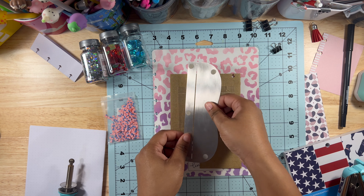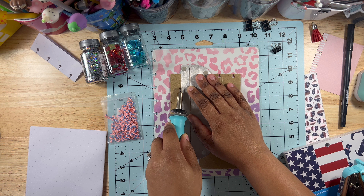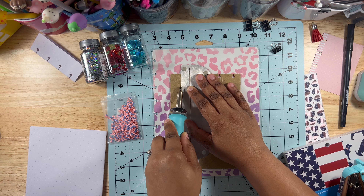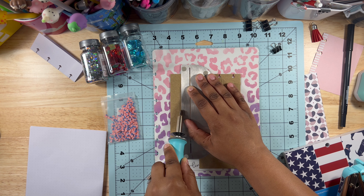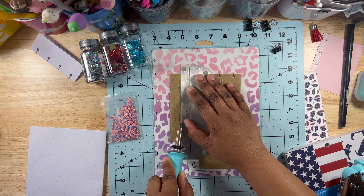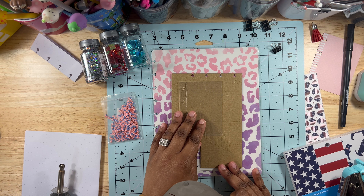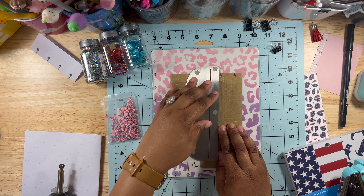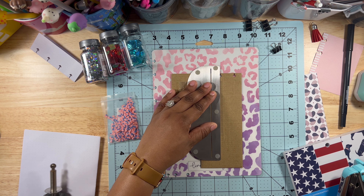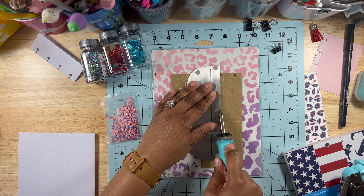I always test it by pulling on the material to see if it'll come apart. If it does not come apart, I'm good to continue. If it does, just refuse it a couple more times. Also, when using the fuse tool you do have to apply a little bit of pressure — you don't have to press super hard but you do need some light pressure, and move slowly to ensure the page is getting fused. When I first got this fuse tool there was a bit of a learning curve, but I got it quickly after doing a few shakers and now I really enjoy using it.